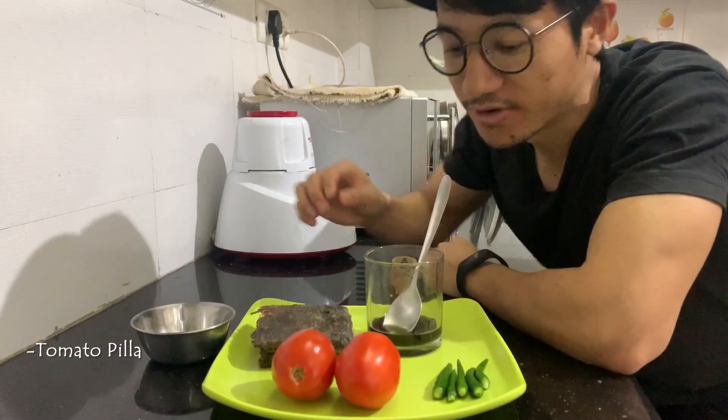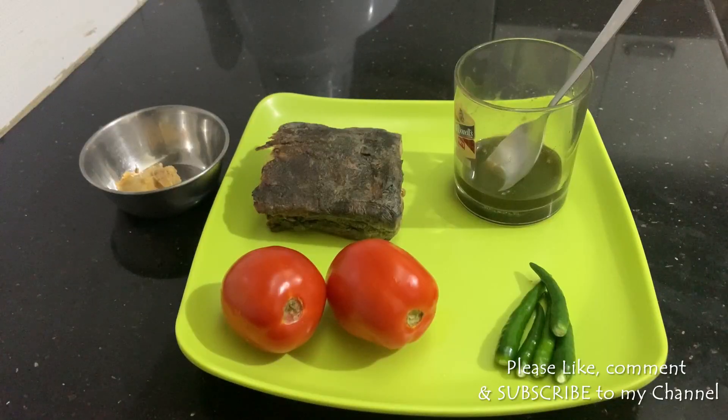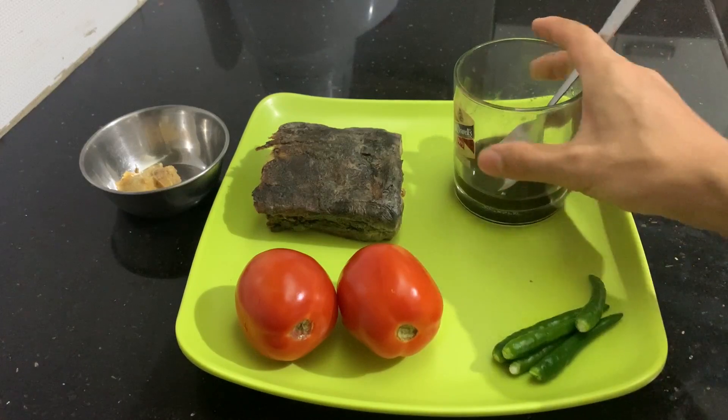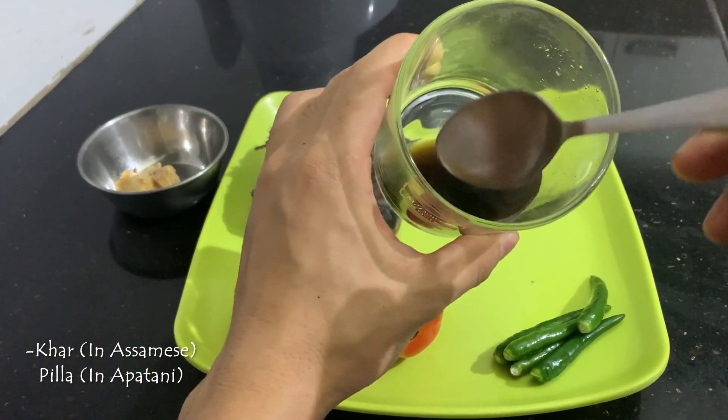Pila is made in both types. I am going to make Pila now using two tomatoes, some chilies, and this ingredient — it's basically dried fern or dried banana skin.